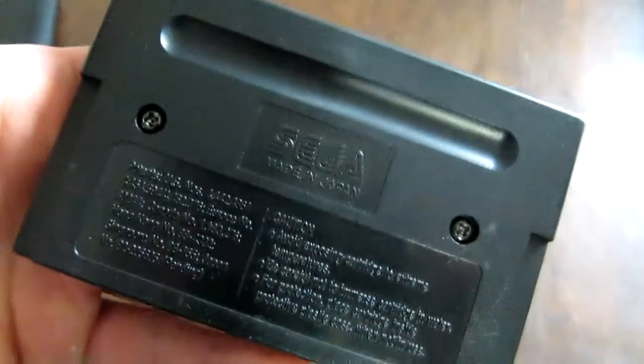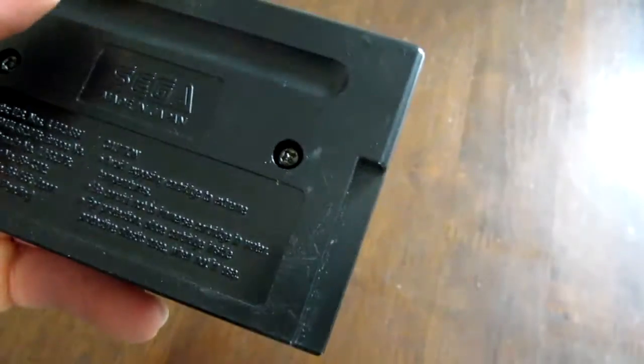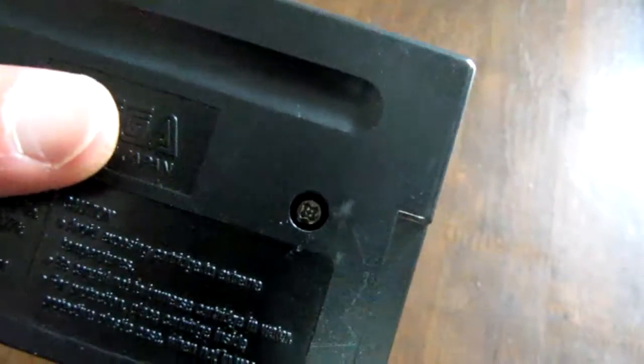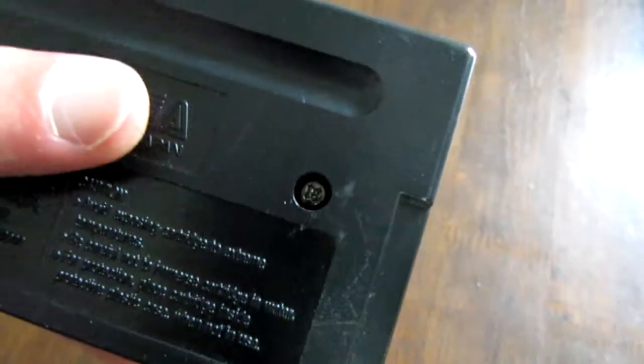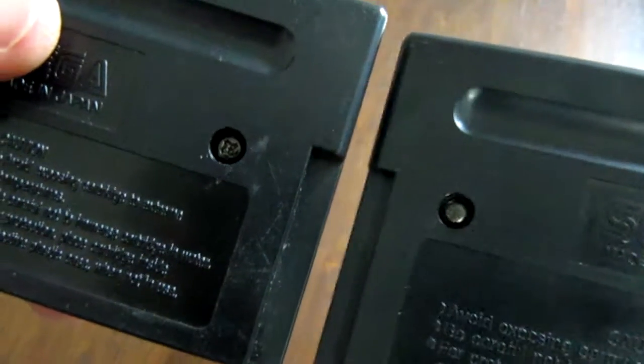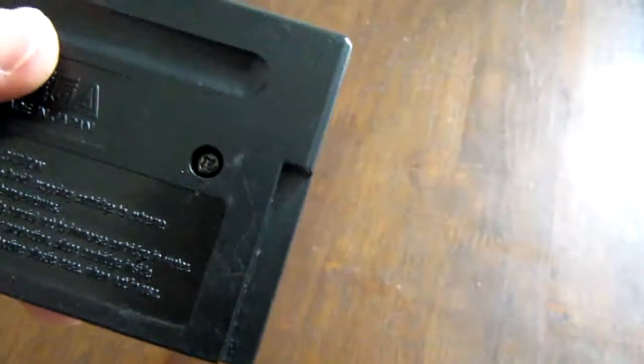Distinguishing features: there's no dip switches or anything like that. There is a hole — you can see through there. I guess if it found its way to some retail store, the retailer would then say, hey, this isn't a retail copy, this is something that needs to be returned to Sega. But besides that, it has standard Phillips head screws on the back instead of the security head screws that are on your regular Genesis cartridge.